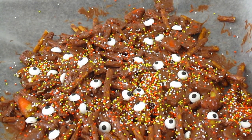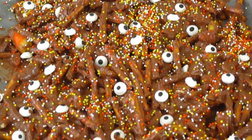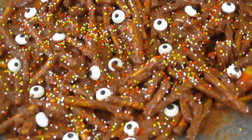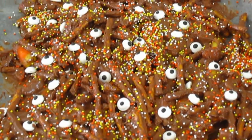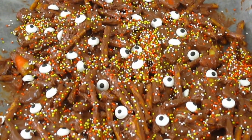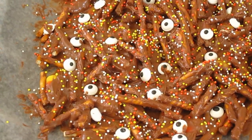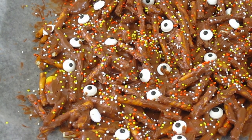So zooming in, you can see what it looks like with all the decorations on it — your candy eyeballs, Halloween sprinkles, and pretzels. You could also add Oreo cookies or any type of cookie or candy you want. Now you have to let this sit for a while because the chocolate is going to harden. Then you break it up into pieces and it is Halloween candy bark. To speed up the setting process, we're going to put it in the refrigerator until it is set and firmed up.